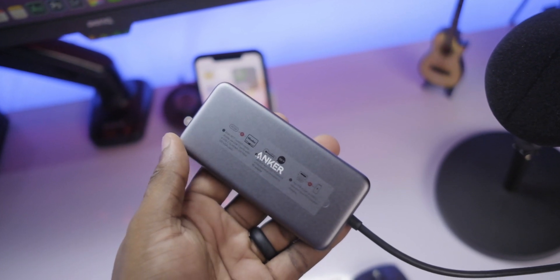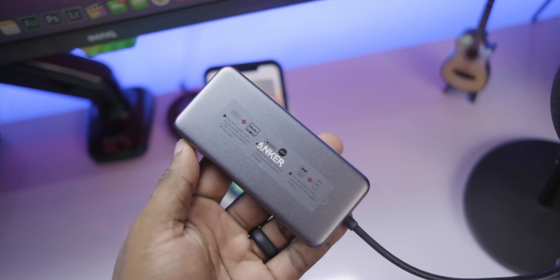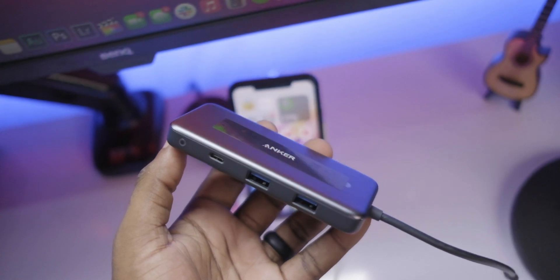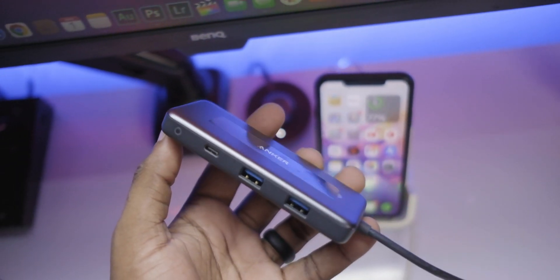The build quality alone tells you that this is a quality product that you can absolutely trust. You can take it everywhere and depend on it to do your file transfers and be reliable in the long term. Thank you so much for watching this video — I'll see you in the next one.